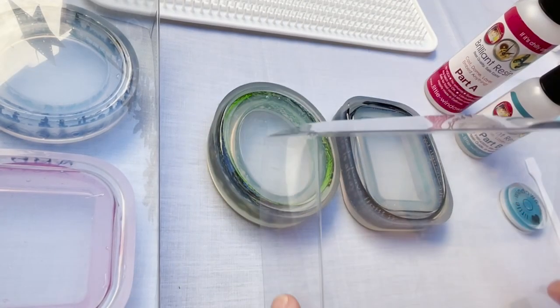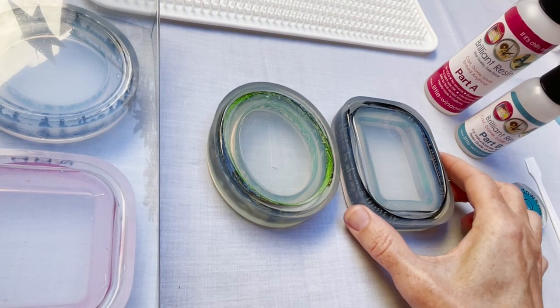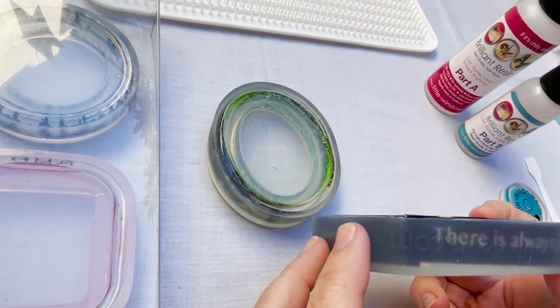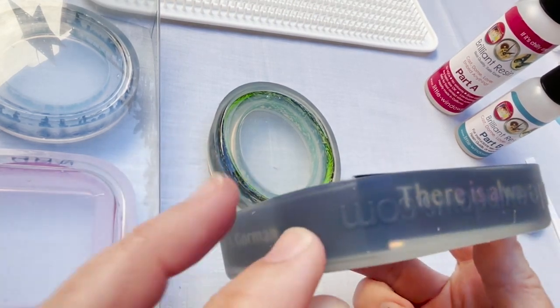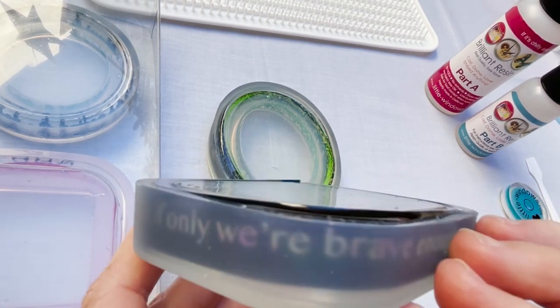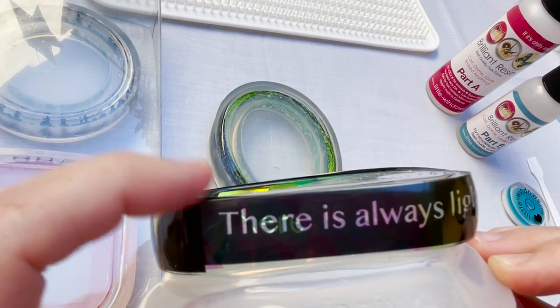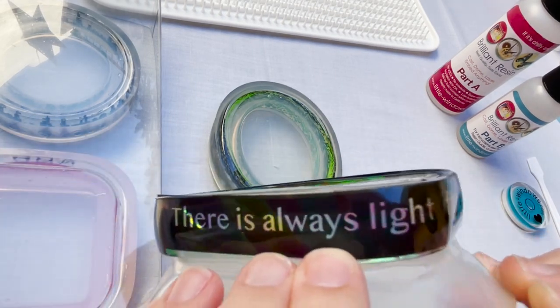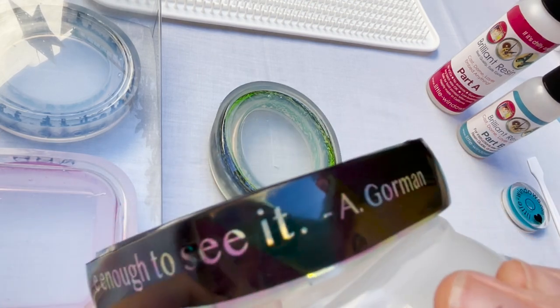These ones have been sitting overnight — let's see how they came out. So here's what happens when you don't tape the ends together: the strips did not stay put during setup. The two strips are no longer lined up and the front strip is sticking completely up out of the resin. Oh, that's a bummer. I really like how the lettering looks in this piece, but I'll try to salvage it.